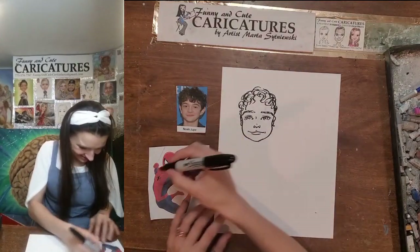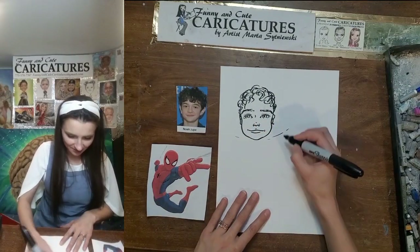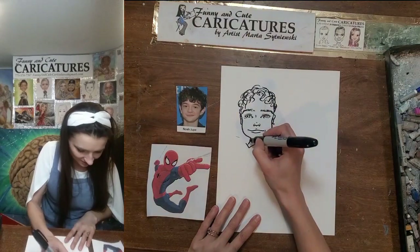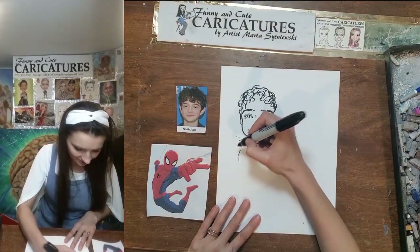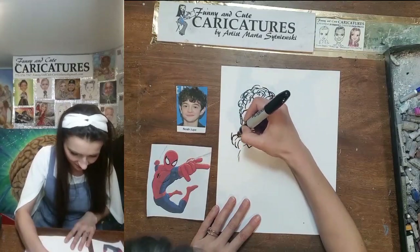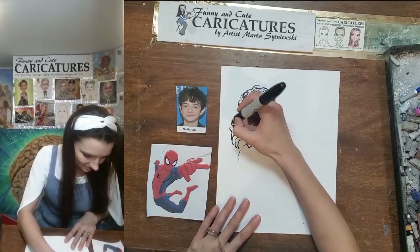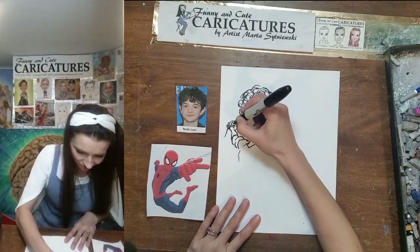Now let's proceed to do the Spider-Man body. We see the arms going in a line over here, the neck going this way, here and here — perfect. Then we have the chest going here, the shoulder, a little muscle here, and the arm going that way toward the glove. The glove going here, the fist in a kind of square shape going toward the thumb like this, and the fingers in the fist shape holding on to the spiderweb.